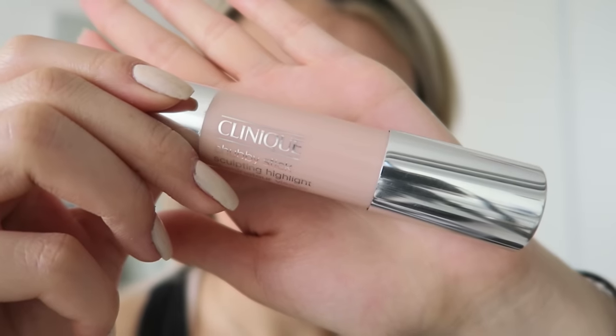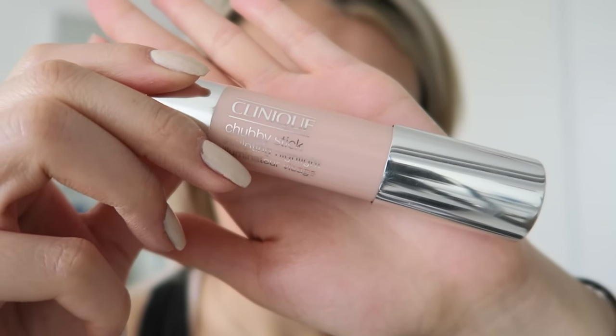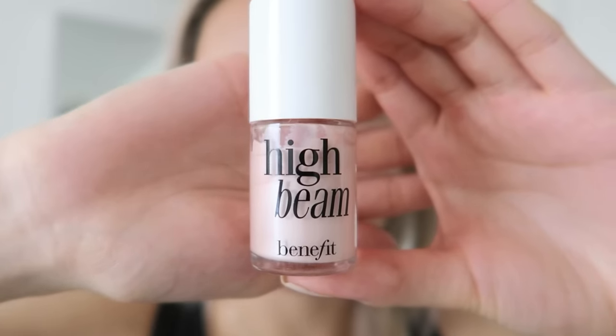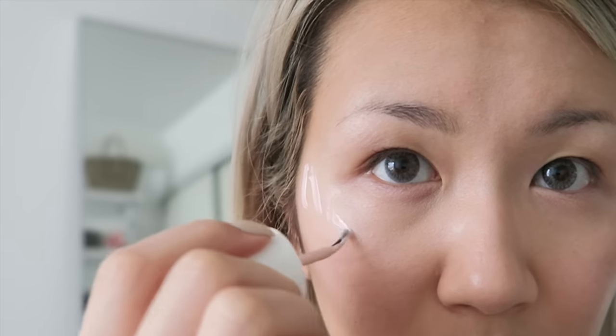Okay, so this is where things get serious with the highlighting. I'm using my Clinique Chubby Stick Sculpting Highlight for the main areas — like my cheekbones, down my nose bridge, my chin, and my cupid's bow. And because I want my glow to be so strong, I'm also using the Benefit High Beam, focusing mainly on my cheekbone area where I want the most highlight.